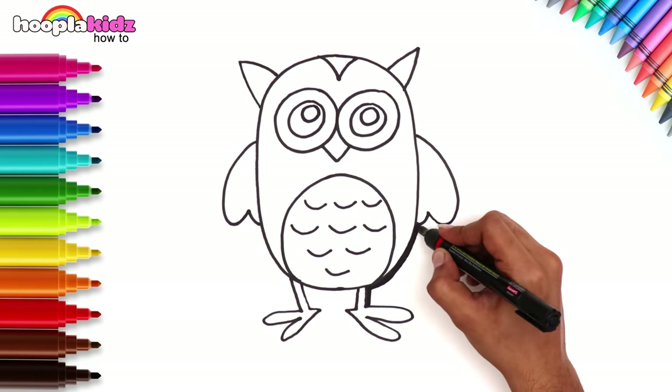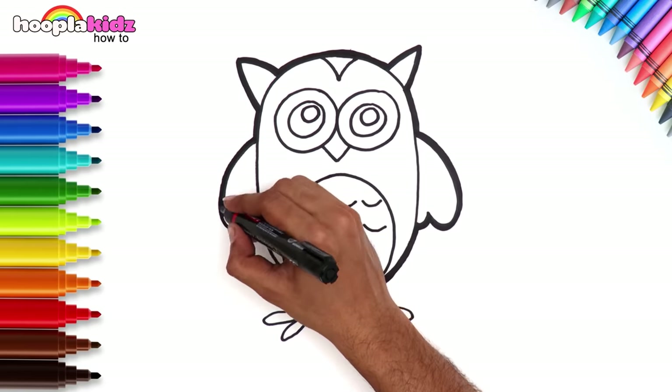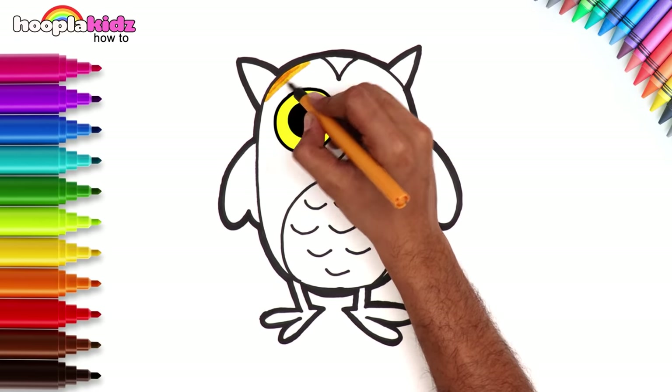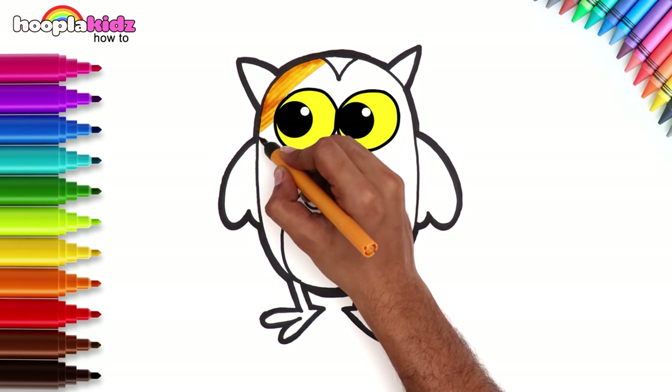Let's give it a nice neat outline. Hello Mr. Owl. Time to fill you in with some lovely colors. Color in the body with an orange color. Keep going with nice neat strokes.